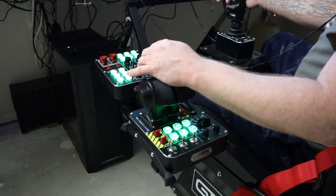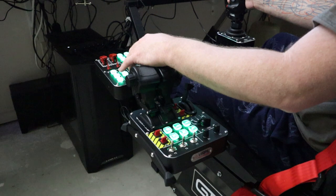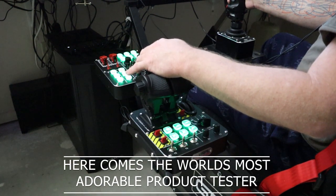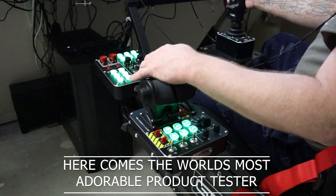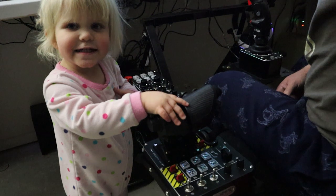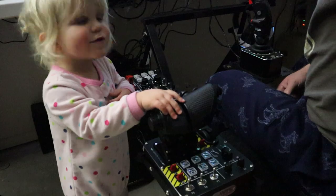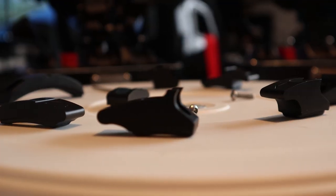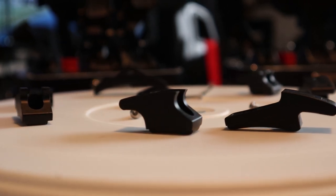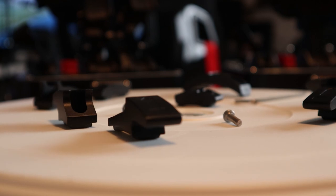The CM3 is pretty much the same base as the CM2. It shares the same size, same footprint, same switches — all high-quality switches. I will link a review of the CM2 in the description below. The differences on the CM3 are obviously the addition of detents, and the actual throw is a little bit longer, so the arms are a little taller.